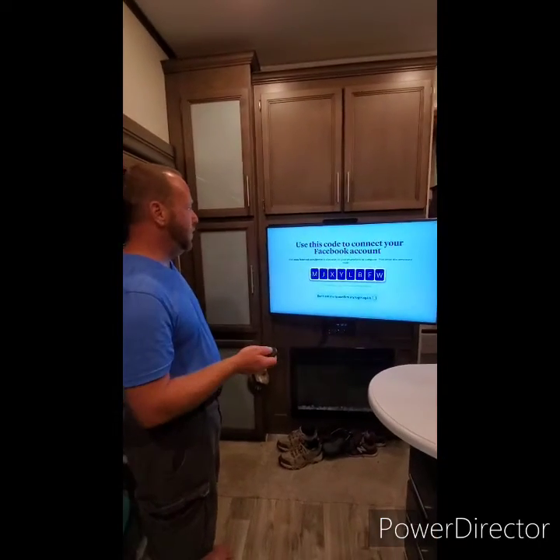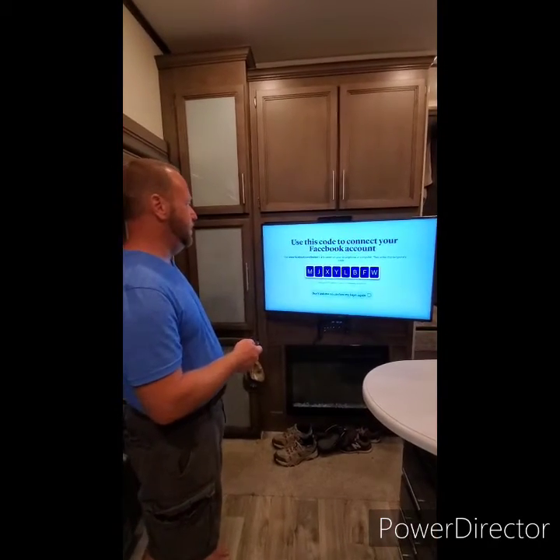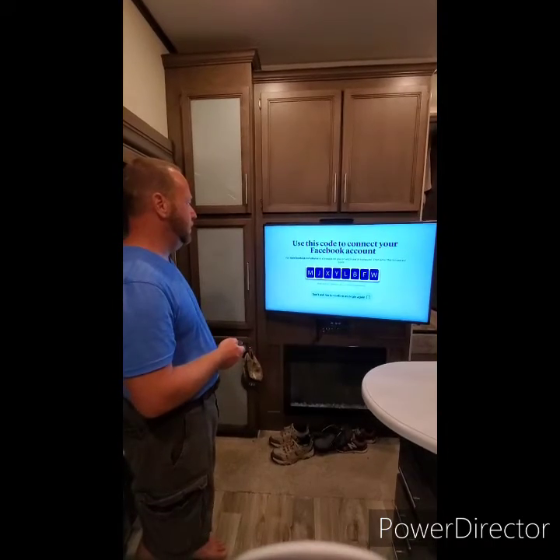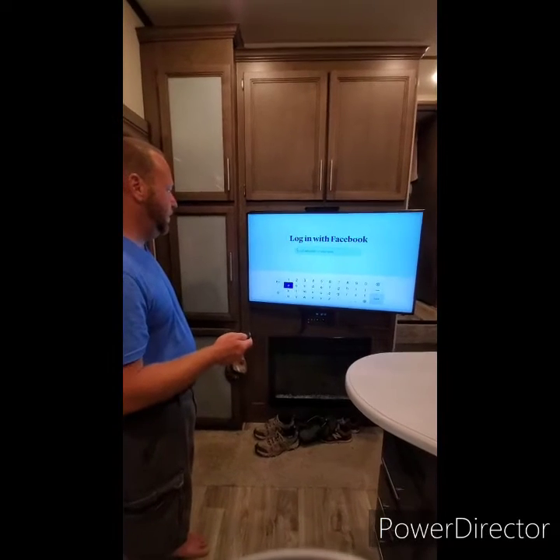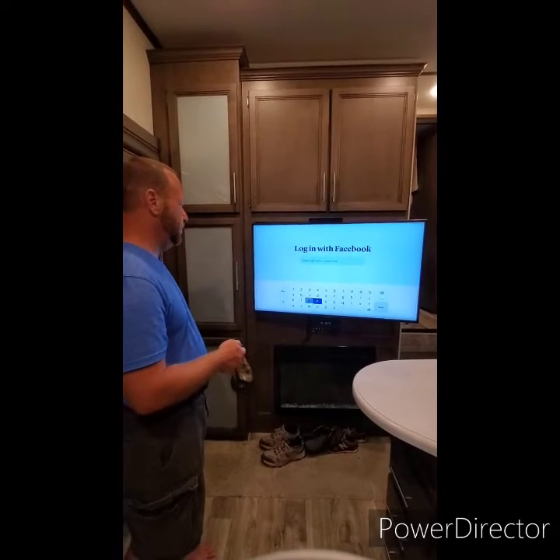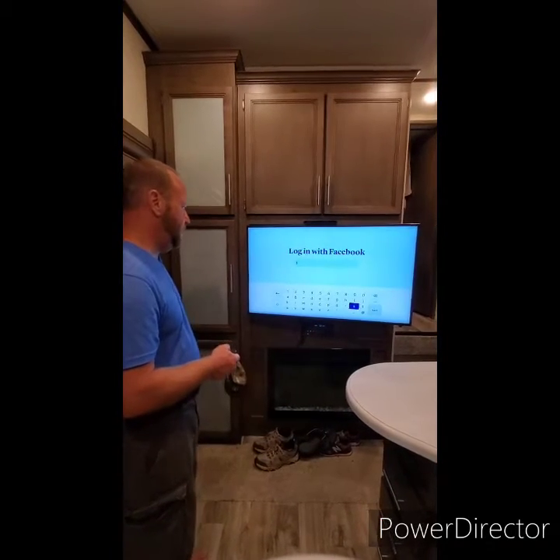Now we've made it past that. For sign-in, click and hold the center button. Now we're going to put in your email address.